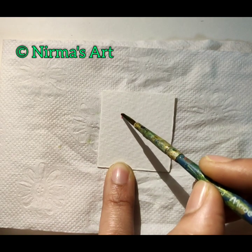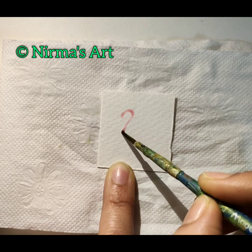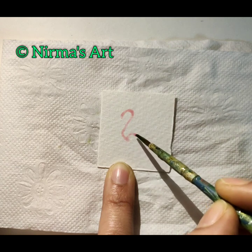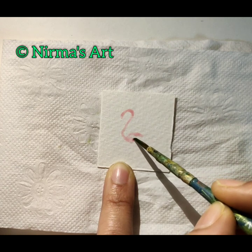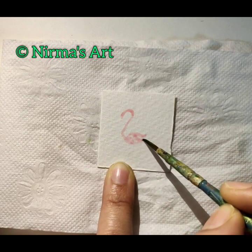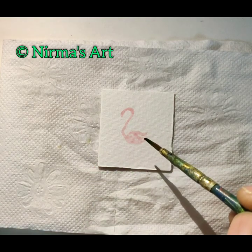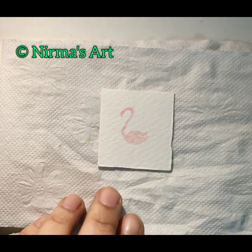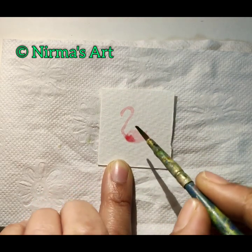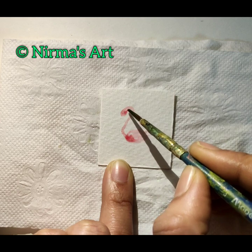Now I'm taking my round size 3 paint brush and I'm taking a bit of a lighter shade of scarlet color. I'm drawing the head and the neck part, which looks like the other side of the letter Y. And now here goes the body of the flamingo. You have to take a very lighter shade. I'm not letting this dry completely — before that I'm taking a darker version of scarlet color and using it on the lower part of the body and also a little bit on the head part.